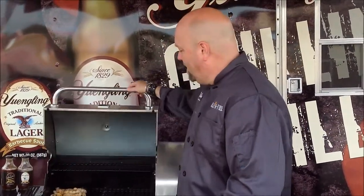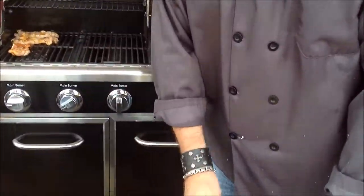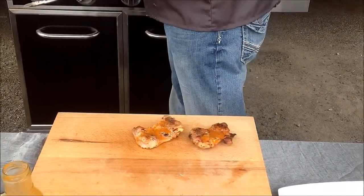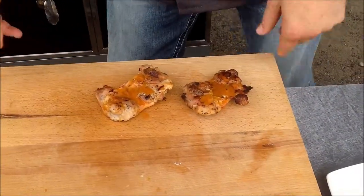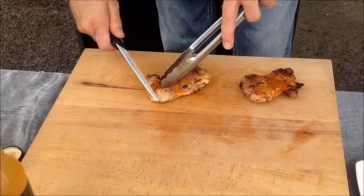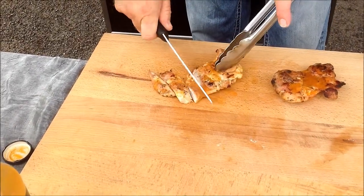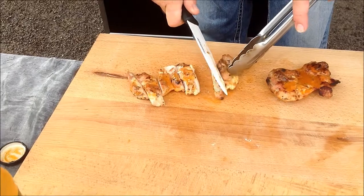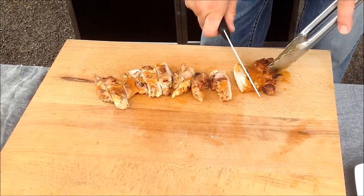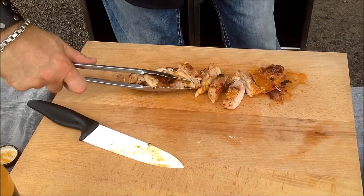Here we are, right back — four or five minutes later. You can see the two that we put on are right here ready to go. I'm just going to bring them on the cutting board. Almost everything I cook, I look to cook in appetizer-sized portions. So I would just take these and cut them in strips — you can see how they're all cooked evenly now.